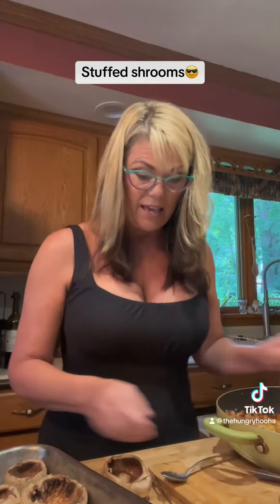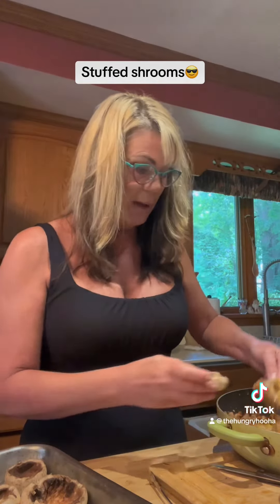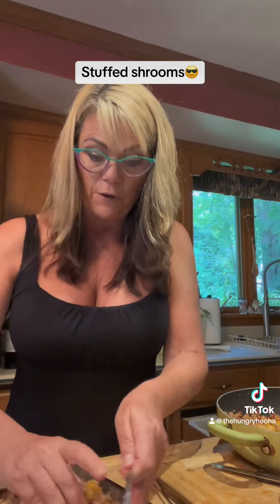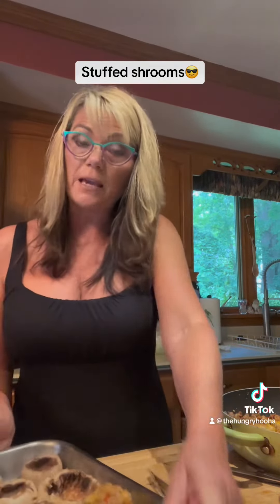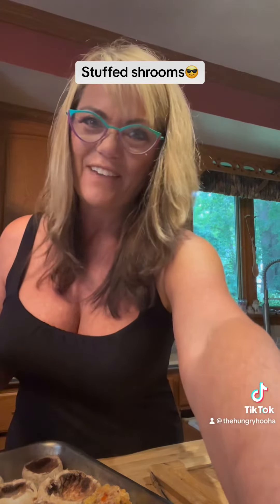All I'm going to do now is stuff it — this was a kind of funky mushroom, it had like a sidecar to it. I'm just going to stuff it like this, fill this entire tray, bake them for like 20 minutes, and we've got lunch. Easy peasy. Have a great day.